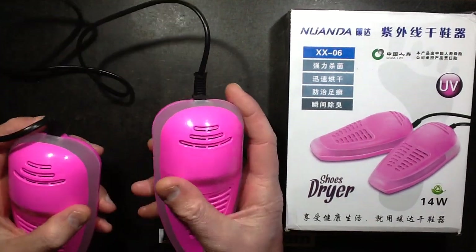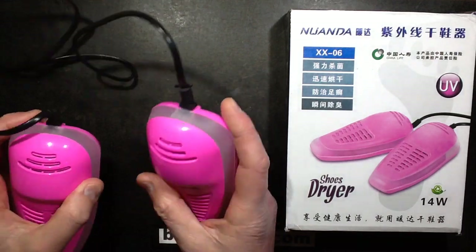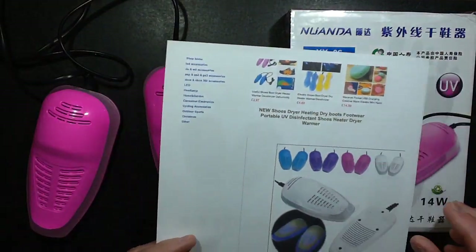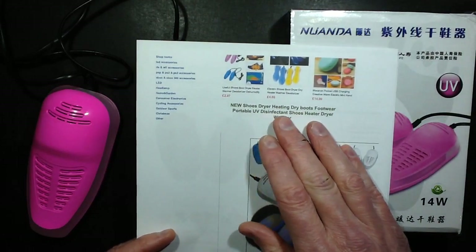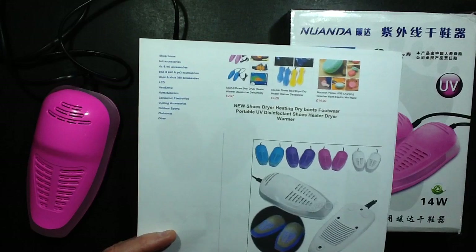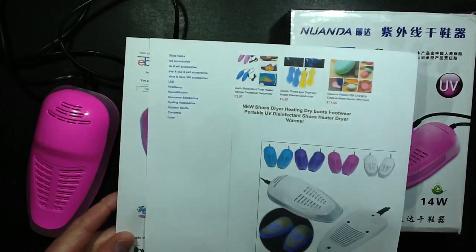I noticed that China was selling what I'd call death trap shoe dryers, and what really attracted me to these was that they advertised: new shoes dryer heating, dry boots, portable UV disinfectant shoe heater, dryer, warmer - whatever.